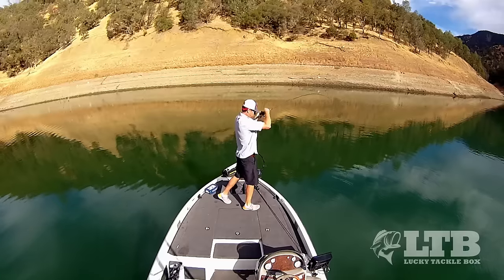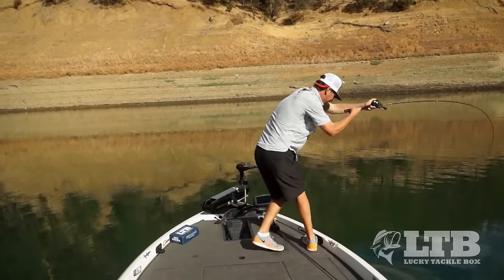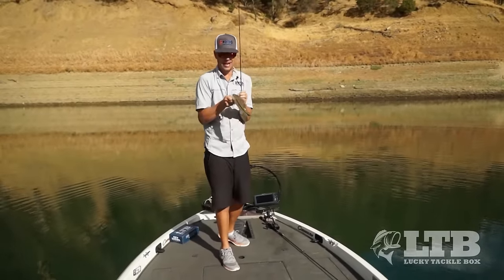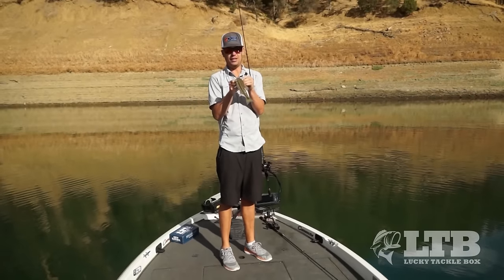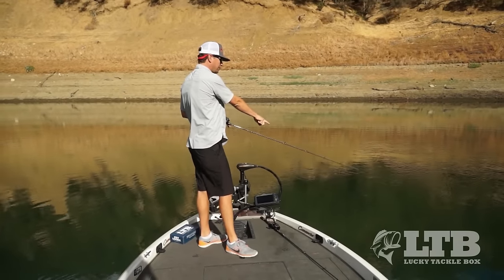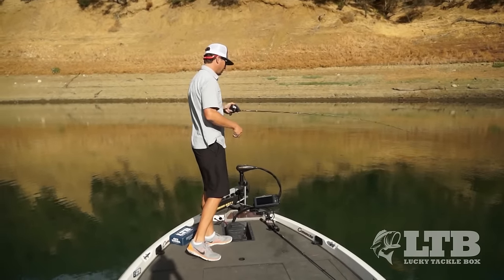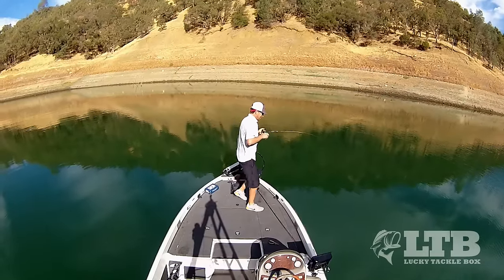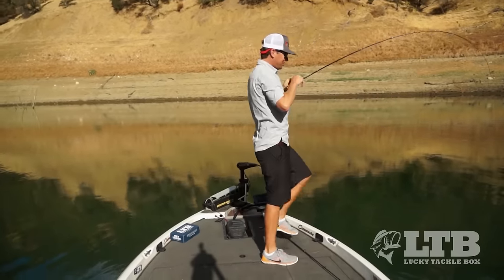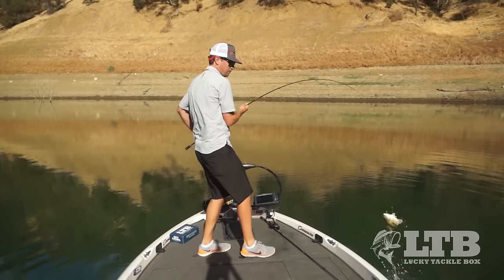Oh there we go — oh, he came off. Oh no — I got one on there! He came up. Nice! As this bait's falling it's mimicking that wounded bait, and that's exactly what we're trying to present these fish with this time of year. As soon as my line stops sinking I reel in the slack and jerk it up, because there are only two things that can happen: a fish is on, or it's on the bottom. This fish hit it on the way down, and when I jerked up I hooked it.